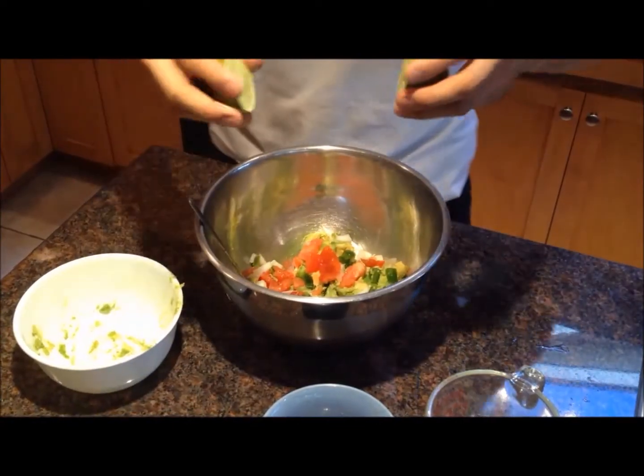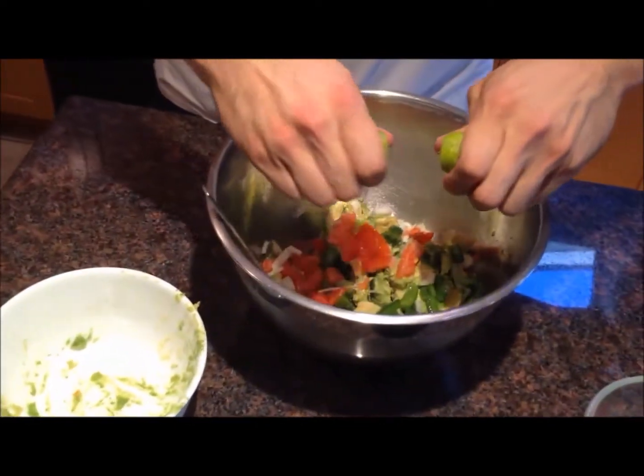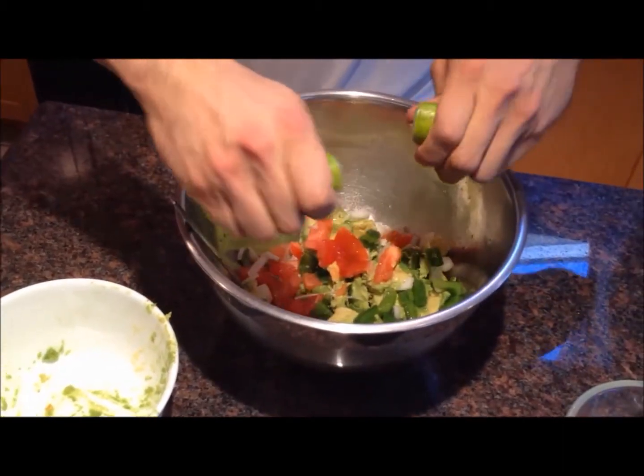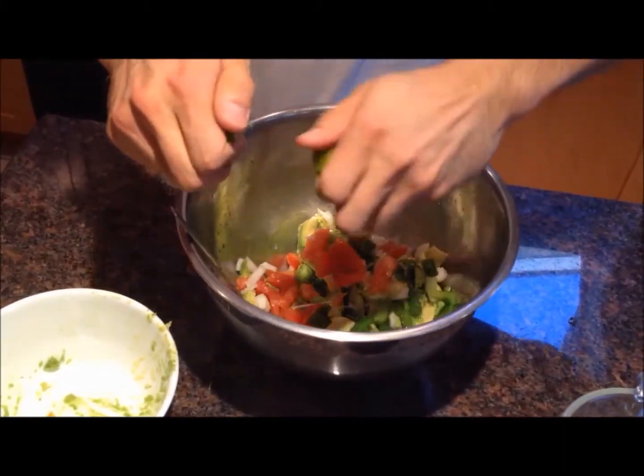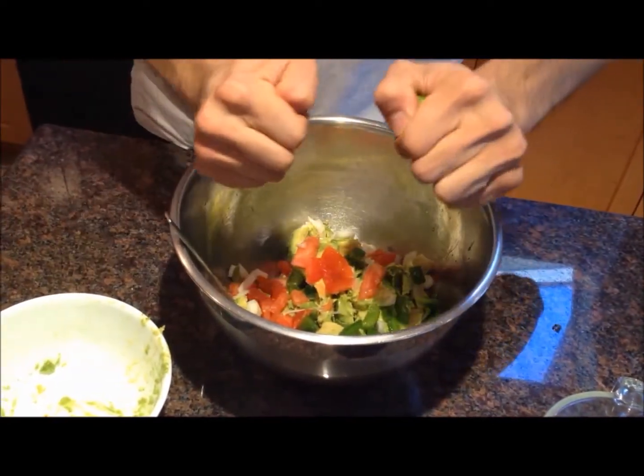With the limes, I'm going to squeeze the juice in. There's two reasons why I use the lime: one is because of its flavor, and two because of how the lime juice keeps the avocado from turning brown.